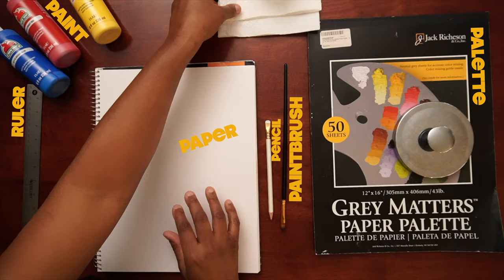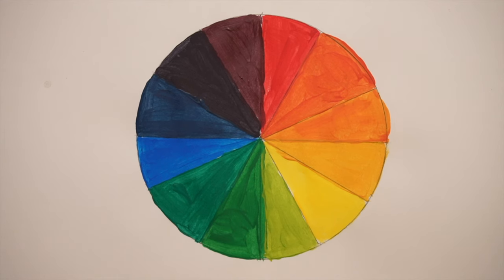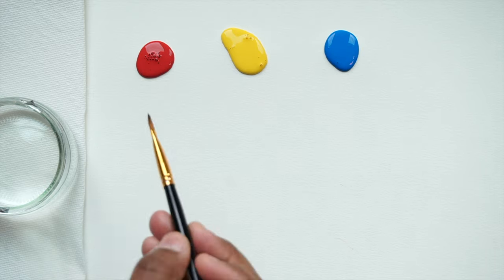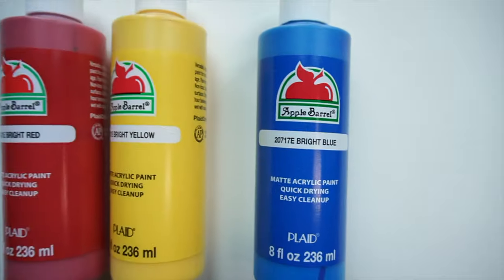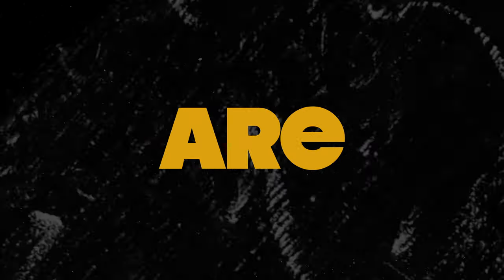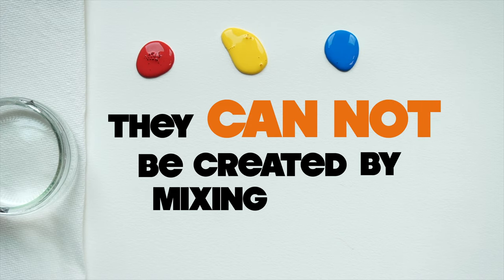For our color wheel, we'll use 12 sections, including primary, secondary, and tertiary colors. Let's kick things off by understanding our primary colors first. Our primary colors are red, blue, and yellow. Primary colors are like the building blocks of all the other colors. They cannot be created by mixing other colors.